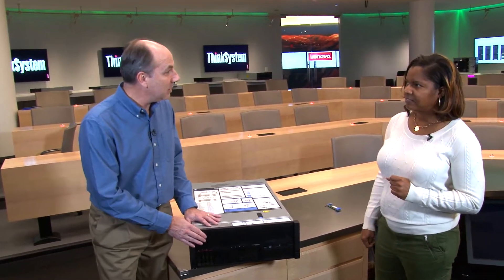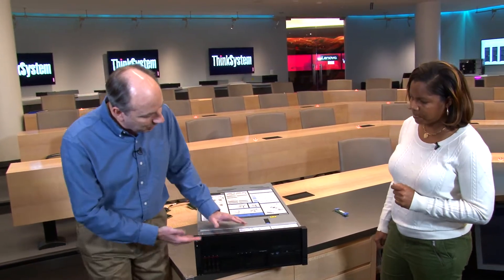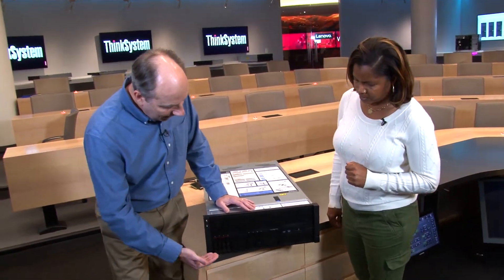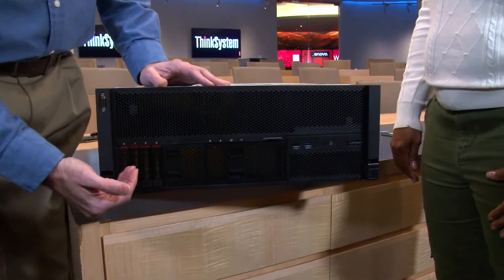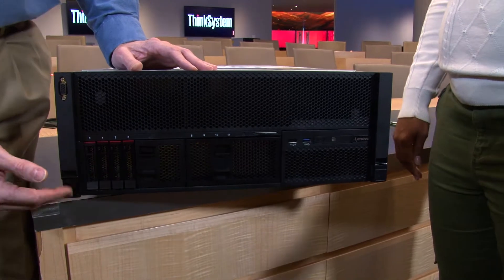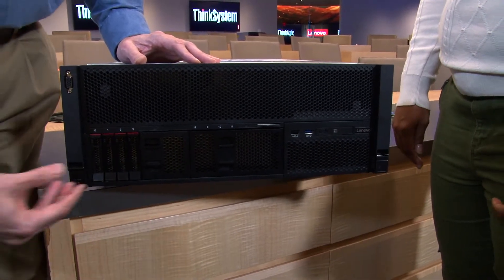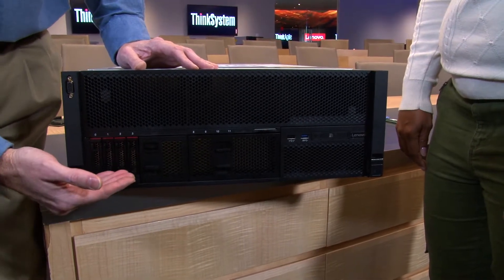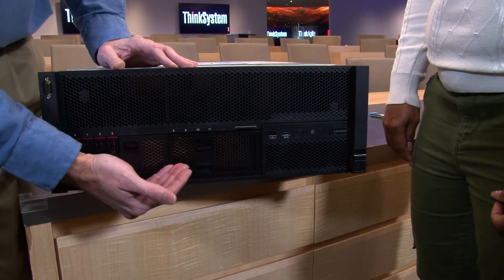We're going to go through the components in this video, starting at the front, then swinging around the back, and then looking inside. On the front of the system we have support for up to 16 2.5-inch hot-swap drive bays, with up to 8 NVMe drives in any bay, so you can mix the drives as you wish. This particular system has drive blanks installed.